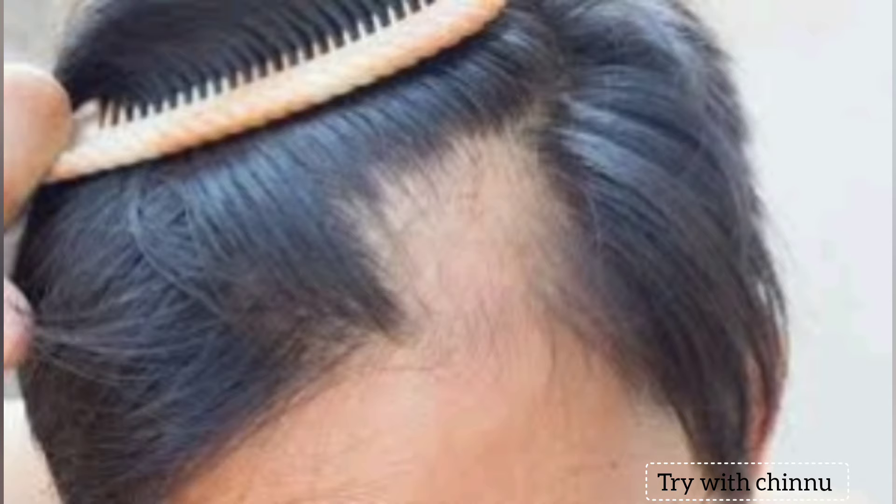For severe hair fall, the hair fall solution will be very helpful. It is very easy to use. When you apply it for hair fall, you can apply it directly.